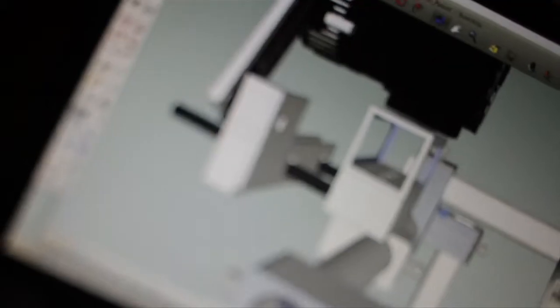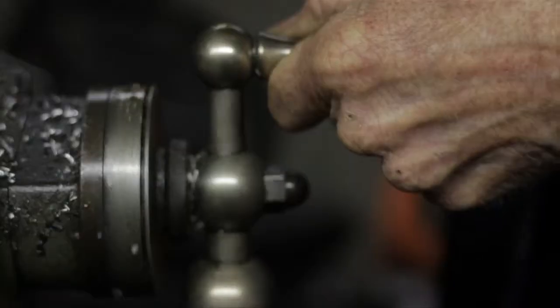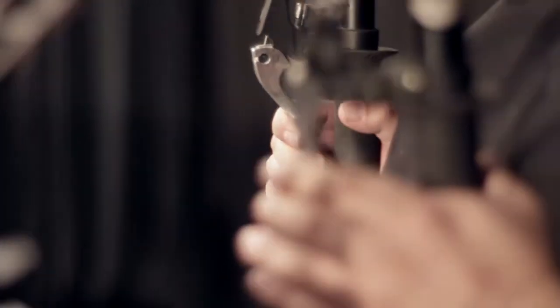Our design is ready for production, and because of the successful track record of our Skaterail Slider, we're all set up to build them. They'll be handcrafted right here in Los Angeles, California. With a pledge today, you can have one long before they're on store shelves.